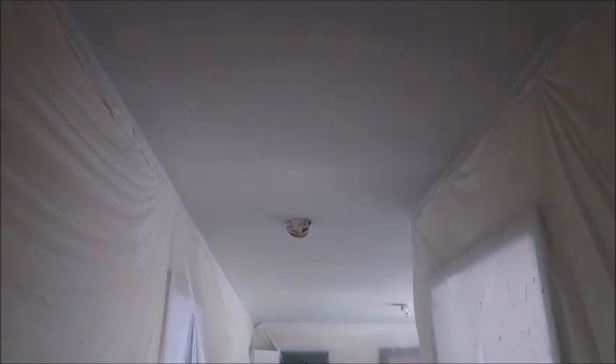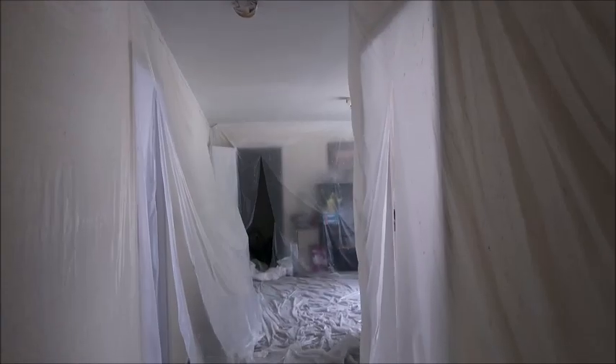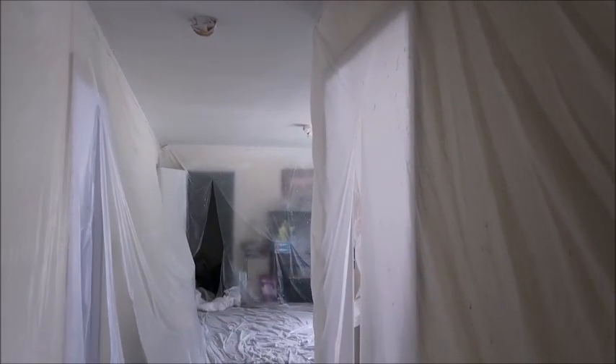At this point he's put a layer of Kilz on top of the majority of that. I told him don't worry about any of the light fixtures — we're actually replacing all of them. But he does have the fire alarms covered right there. Everything is draped, the floors are covered, and there's plastic up on all of the walls with slits into the different rooms.